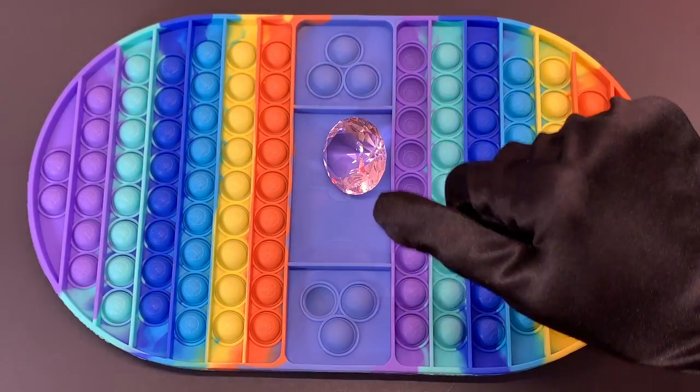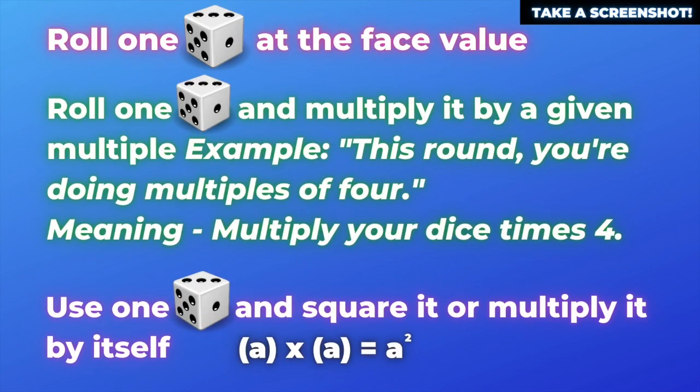So first I'm going to tell you the basics, and then I'm going to tell you six ways you can alter it for the classroom.